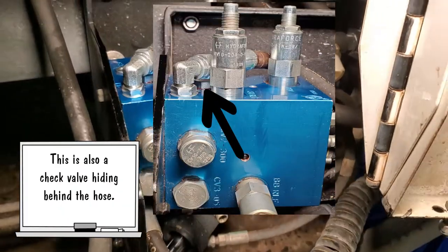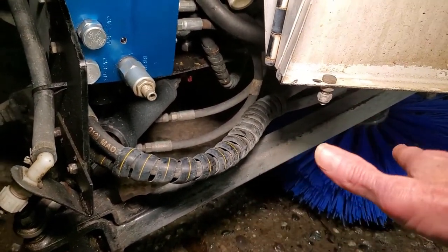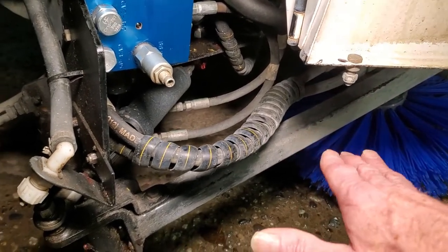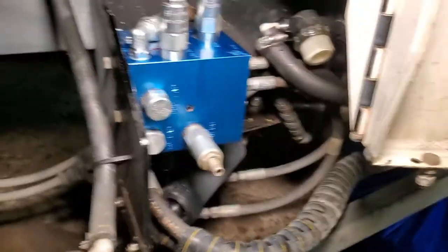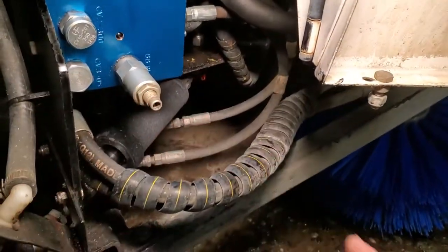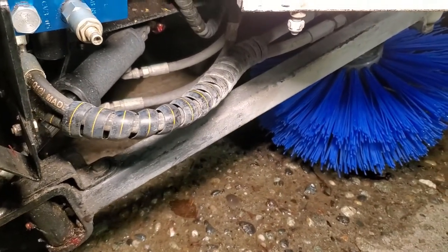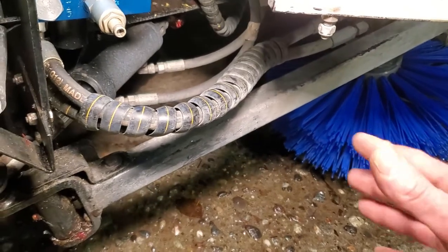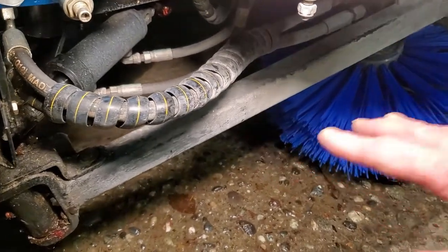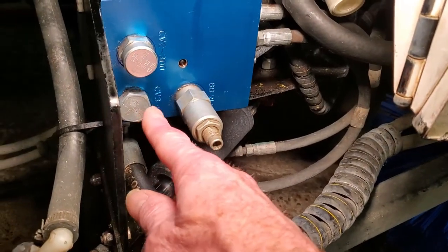We might as well talk about it right now. This arm, for long-term storage, kind of sinks down. I've only noticed it since we've been in long-term storage — day to day you never notice it. But over 3 or 4 days, the arm slowly lowers to the ground. What Don said is that this must be the check valves going bad. It's not a terrible thing, but it does cost money to replace, and the downside is you could deform your brush if it sits on the brush long enough. So for long-term storage I'm going to put some blocks here so the arm doesn't rest on the brush and deform it. And we'll start replacing one of these check valves when we get some money in.